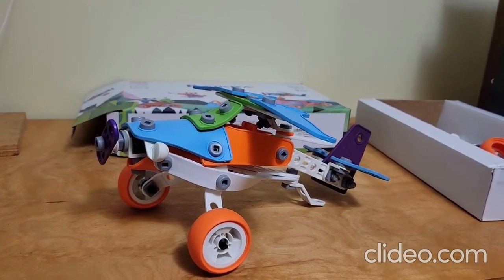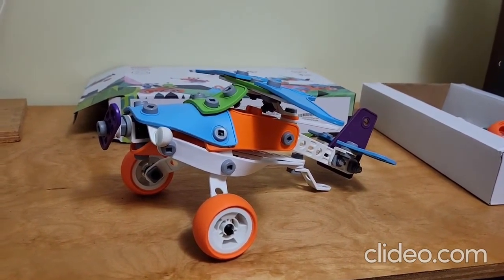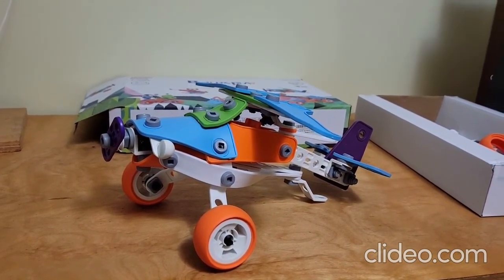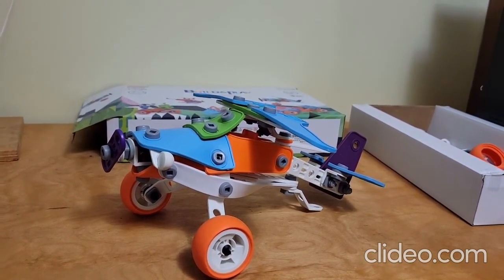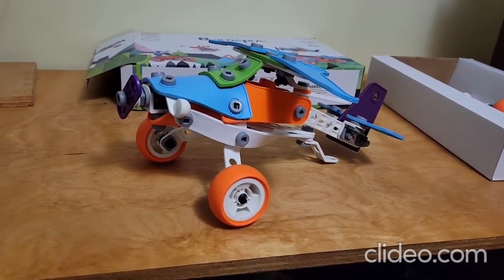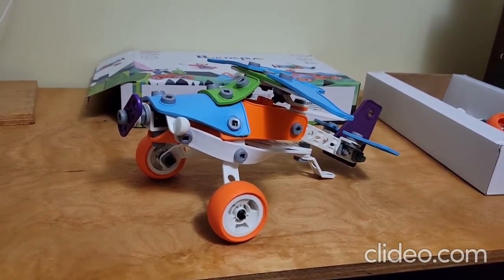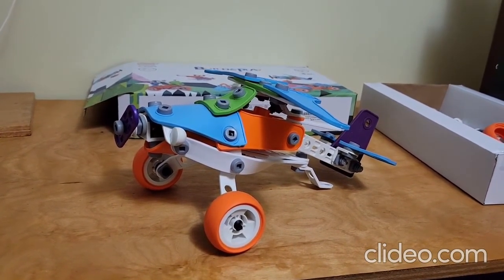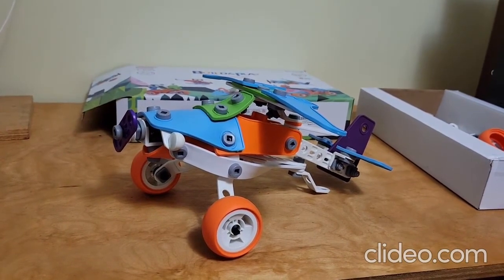I didn't have any problems at all with the quality of this thing — every issue I had was a challenge to be overcome, not a problem per se. That's exactly the target market for a STEM-oriented toy. I think the age range may be a little bit optimistic. It would be a challenge for a 5-year-old, much less a 3-year-old, and a bit of a challenge for a 10-year-old. A 15-year-old would have to get past the appearance of it, but once they get into it they'd still find it a challenge and a lot of fun.